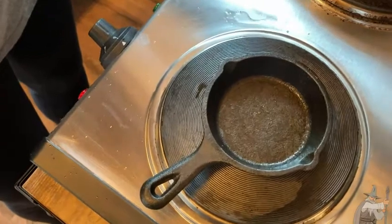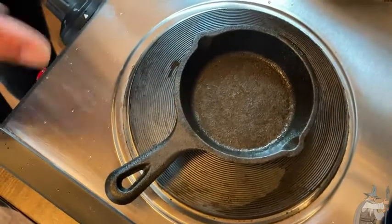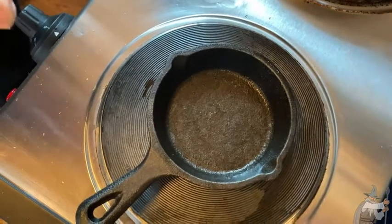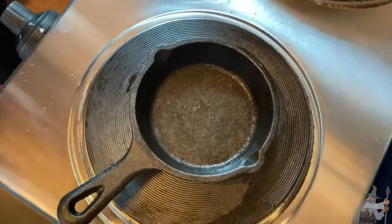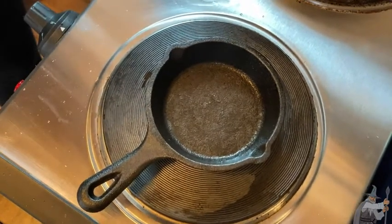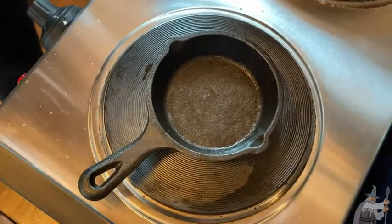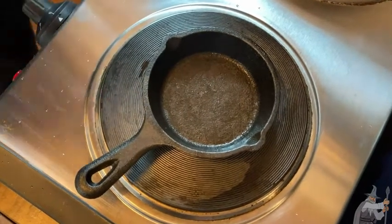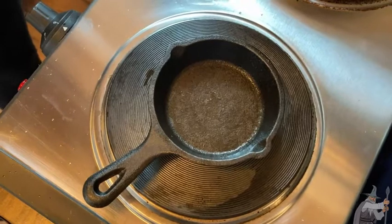Will this last forever? This will last forever. The only thing that breaks down cast iron is when people don't wash them correctly and they rust. But when that happens you can bring them back to life by taking some steel wool, getting that rust off, and seasoning them back up again. Apart from being melted down, this pan will last a lifetime as well as multiple lifetimes after you are gone.